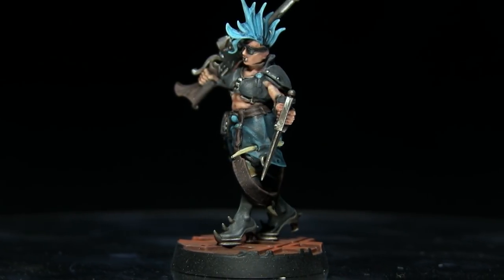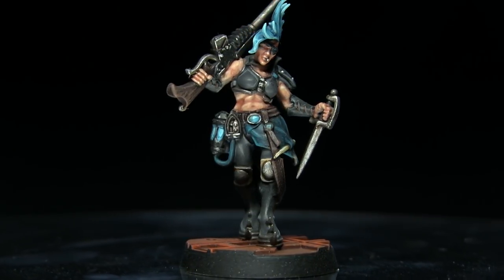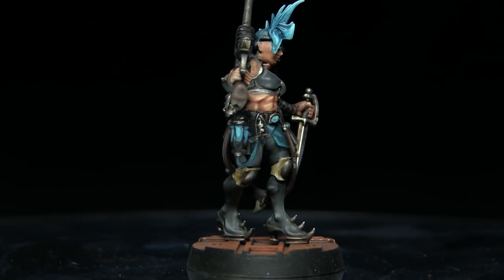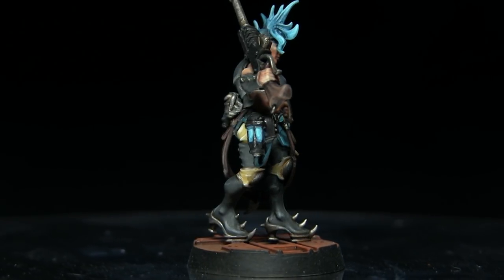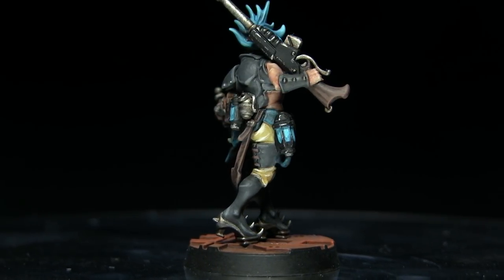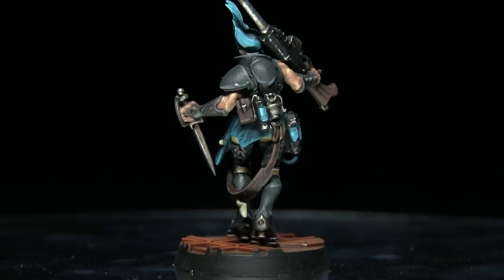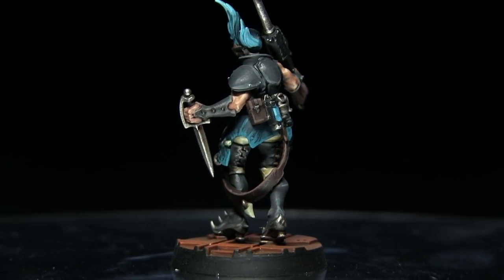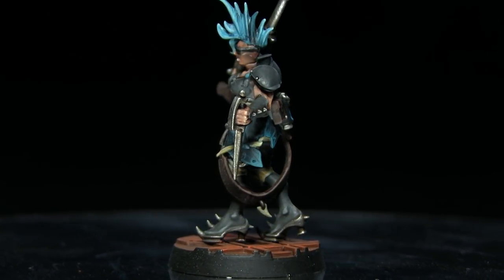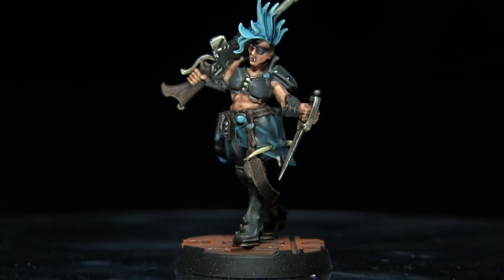And so that concludes this tutorial on how to paint your Necromunda Escher gang members in a grey and blue colour scheme. You can find a full list of the paints used in this tutorial in the description below, along with links to my Facebook page and Facebook group The Wargamers. If you enjoyed this video please let me know in the comments below along with your suggestions for other Necromunda colour schemes. A huge thank you to my Patreon supporters — it's you guys who make these videos possible. If you're interested in supporting me you can do so from as little as a dollar a month via the Patreon link in the description below. Thanks for watching and goodbye.